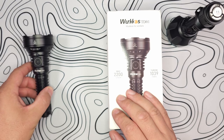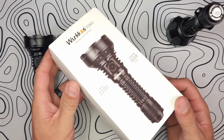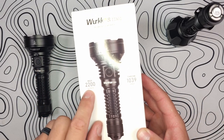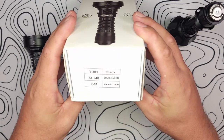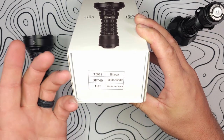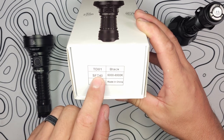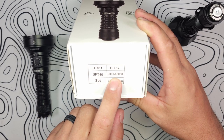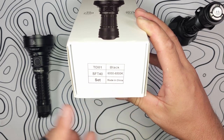Let me focus on the packaging here for a second. You see the Workos TD01 — as it says on the front, 2,200 lumens, 1,039 meters of throw. The TD01 is black, and as far as I know, this is the only color available. It has the SFT-40 LED that, depending on the output, comes in between 6,000 and 6,500K. And it does come with a 21700 cell battery.